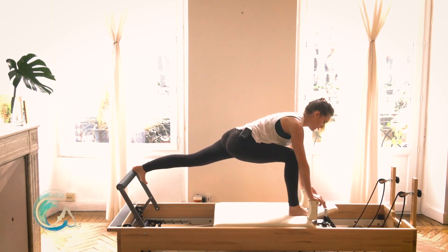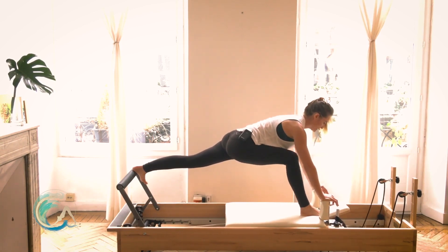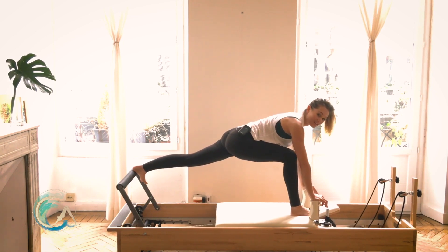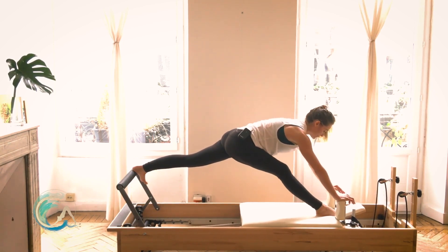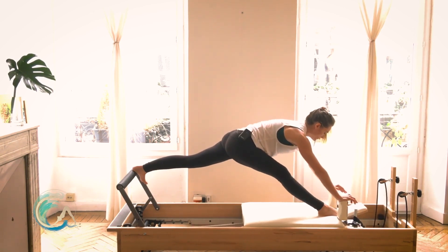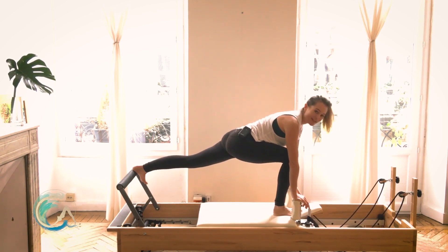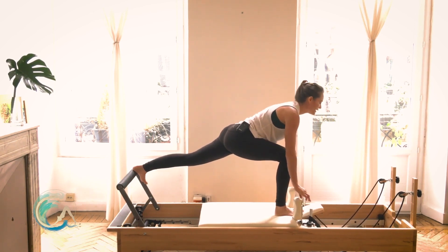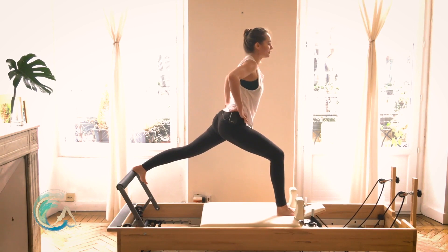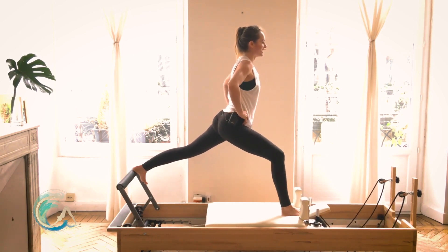Bring the right foot to where it was in your lunge and straighten and bend. You might be able to get a little more openness here now that we've allowed that left hip to come into external rotation. If you've done this before, lift up, hands onto your hips, extend, bend and bend — extend and bend. Pick a spot on the wall that doesn't move, keep your eyes fixed on it.